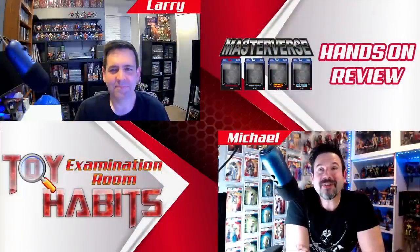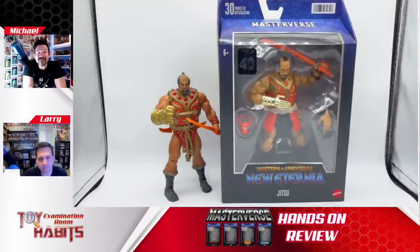Welcome back to Toy Habits. We are coming at you from our examination room. I'm Michael and with me is my collector in crime, Larry. Today we're taking a look at the Masters of the Universe Masterverse New Eternia Jitsu and comparing him to his MOTU Classics counterpart. Let's start off by looking at the box.